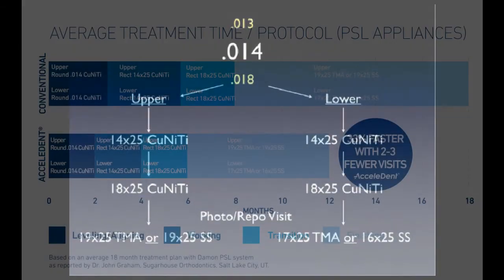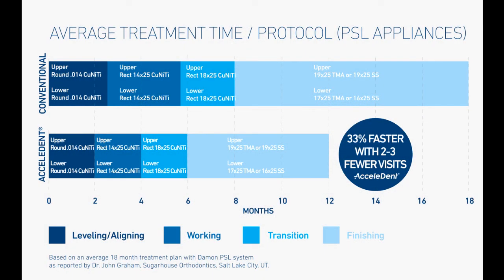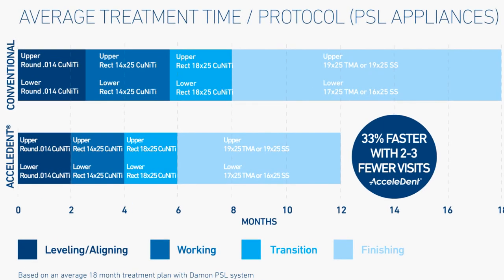This is for my friend Dr. John Graham, who practices in Salt Lake City — in my opinion one of the best orthodontists in the world. Together we've been trying to be on the forefront of accelerated treatment. We're 33% faster with treatment times and eliminating two to three visits. If you calculate the value of fewer visits, you're saving at least a thousand dollars per patient in your practice.